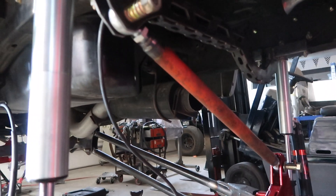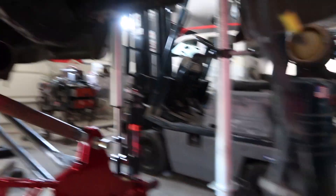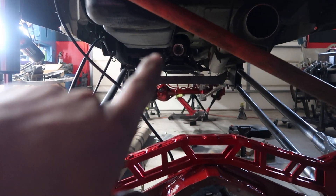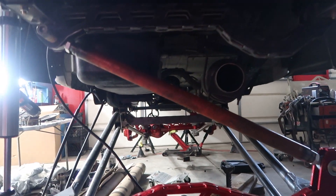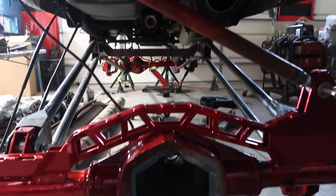We got those bungs welded in, all the new stuff, everything on. Now all he's got to do is run his exhaust through that hole which I had to cut off and this thing will be good. We're waiting on the transfer case from Mark at Kodiak Truck, which there'll be a video on that too. We're pretty much almost ready to put this thing up on its weight. It's going to be bad-ass for sure.